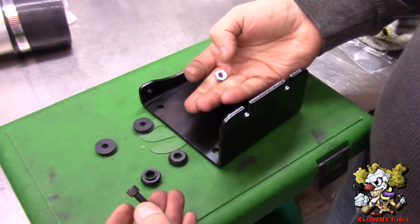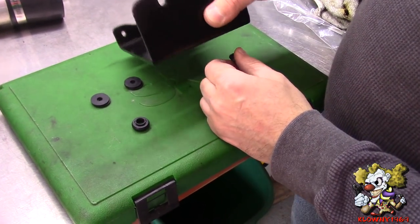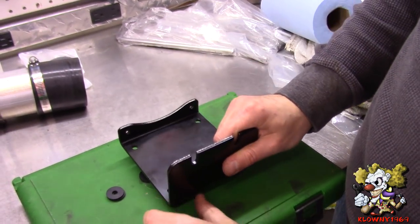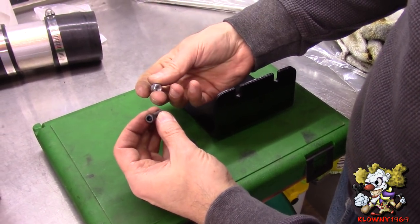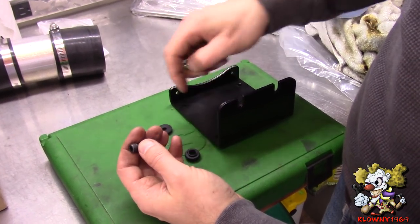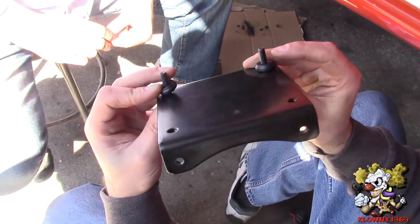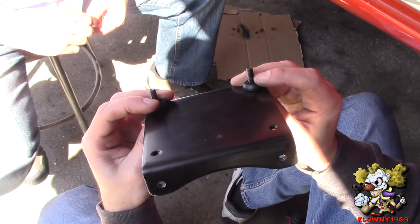Since that bracket has a little indent underneath and this bracket's going to wobble a little bit, we're just going to put fatter rubber washers on the bottom, and double up the top ones. We're going to use these cap screws — the nylocks that the kit supplies — and mount this bracket, then mount the whole unit on top. I'll put the bottom ones in first and have my helper hold the nuts on the other side.